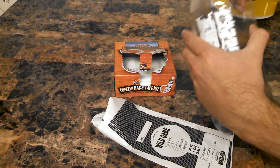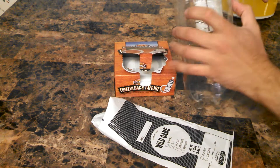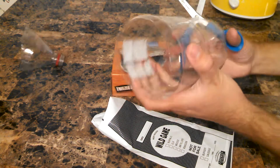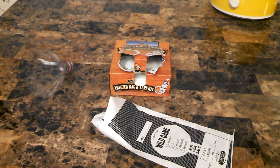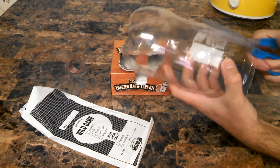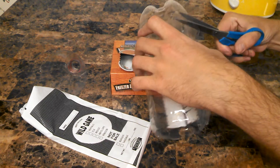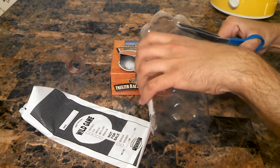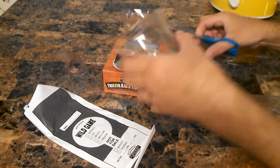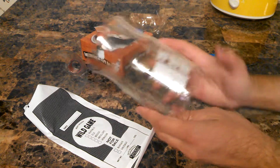Cut it all the way around — these Dr. Pepper bottles — cut it all the way around this top ring. Try to keep it as even as possible; it doesn't have to be super even. Now dump the water out of here. Then you want to cut down so you get the second ring here and go all the way around again. What you end up with is basically just a sheet of plastic that wants to close in on itself.